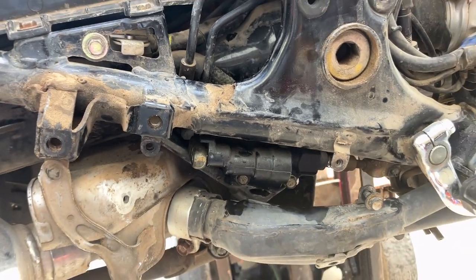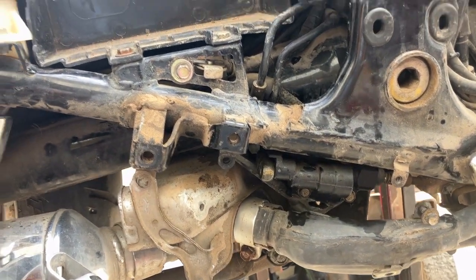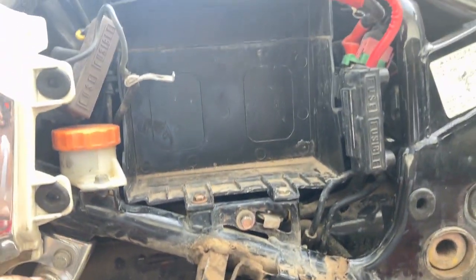We just need to get to the other line. By pulling these two screws here, we'll be able to pull this back a little bit to get to that back one. But let's remove the battery box next.